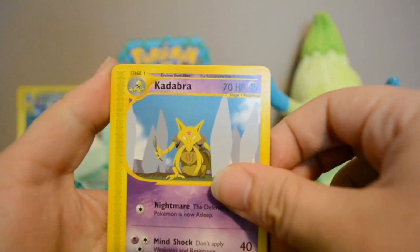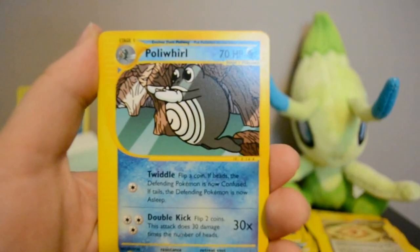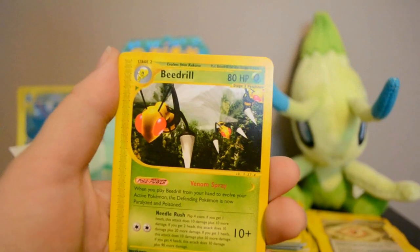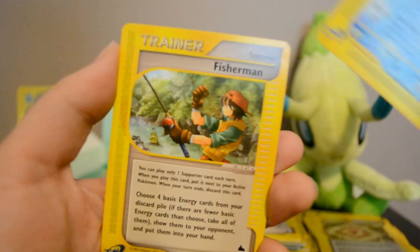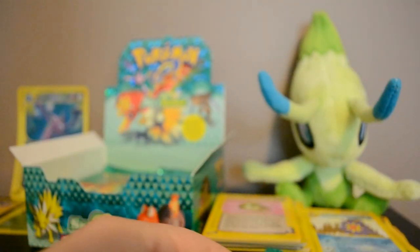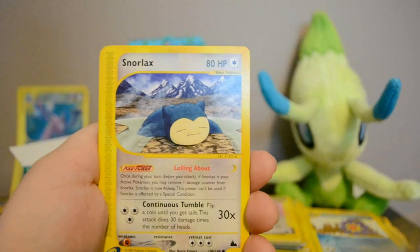Next pack: Kadabra, Forretress, Cleffa, Poliwhirl, Slugma, Reverse Underground Lake, Rare Beedrill, Starmie, and Fisherman.